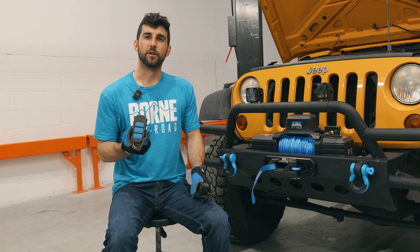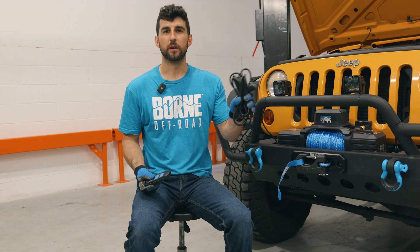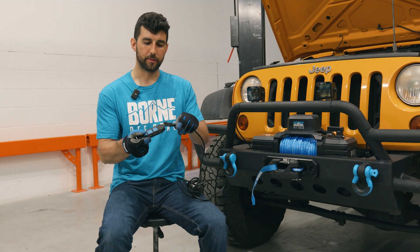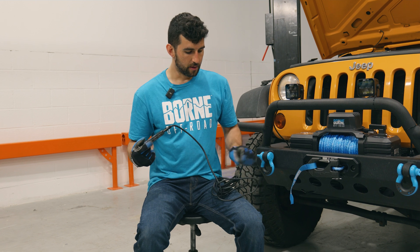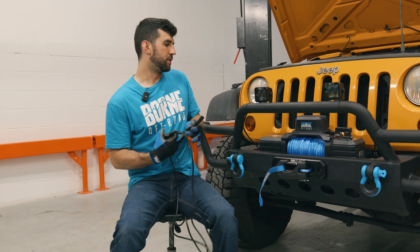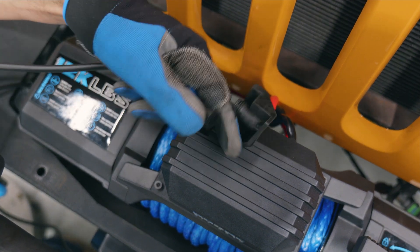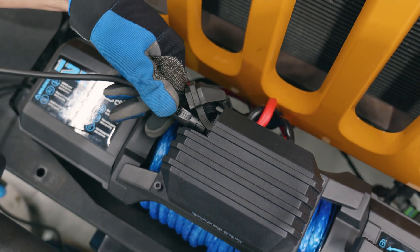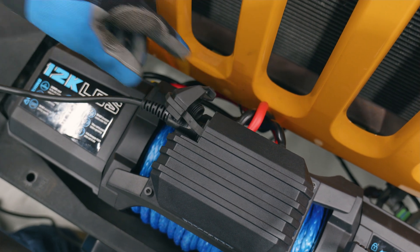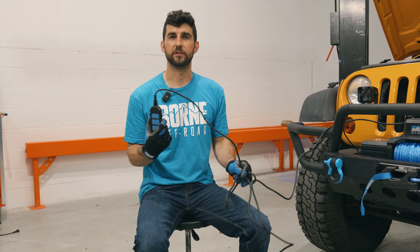You also have the option to use the remote as a wired connection rather than wireless. Your kit comes with a cable — one end has a plug that goes into the top of the remote, and the other end plugs into your control box on your winch. Just take the rubber cap off the back of the control box and this plug goes right in. Your remote will work the same way but through the wired connection rather than wireless.